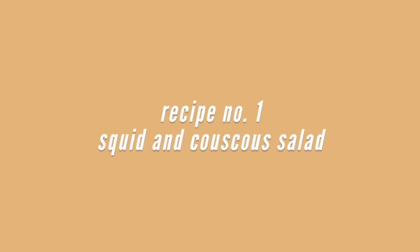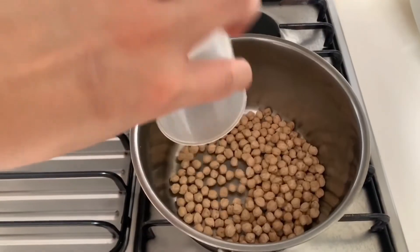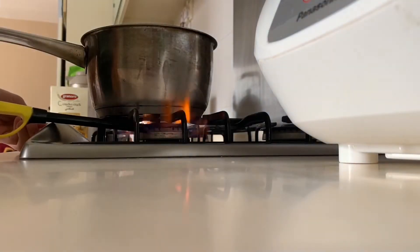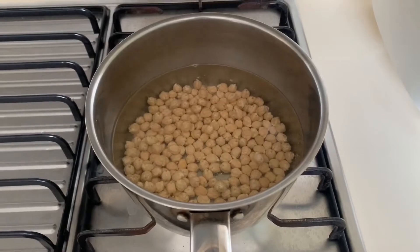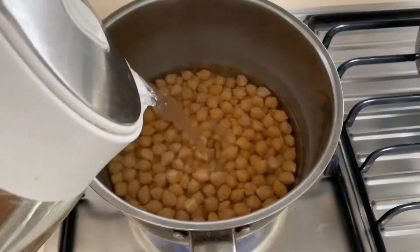Some of the ingredients you probably have never seen or cooked before, but don't worry — I'm here to guide you on how to do this squid and couscous salad. We'll start by cooking the chickpea. It's really simple to cook. Just take one cup of chickpea to four cups of water, a pinch of salt, and bring it to a boil. Once it's boiling, just lower down the heat and cook for approximately 90 minutes.